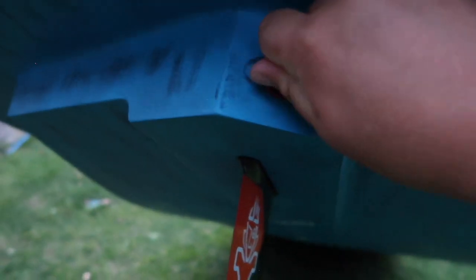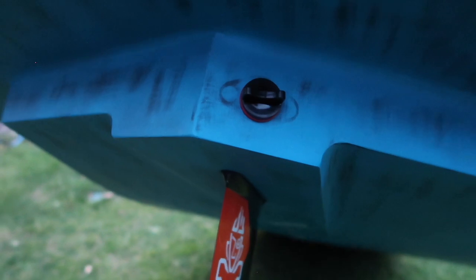You will notice that they have this vent, and it's very important to close it before going out on the water, but also to open it when you get in from the water.